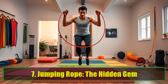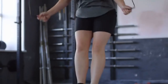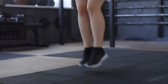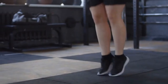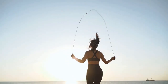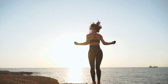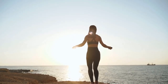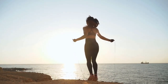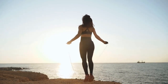Exercise 7: Jumping Rope — The Hidden Gem. Jumping rope might be one of the most underrated exercises for achieving a flat stomach. It raises your heart rate and boosts overall energy expenditure, crucial for promoting fat loss. Stand with your feet hip-width apart, keeping your knees slightly bent. Maintain an upright posture and jump just high enough to clear the rope, landing on the balls of your feet. Keep your elbows close to your sides as you turn the rope with your wrists. Perform 3 sets for 60 to 90 seconds. This exercise burns calories and engages your core, leading to a more defined midsection over time.